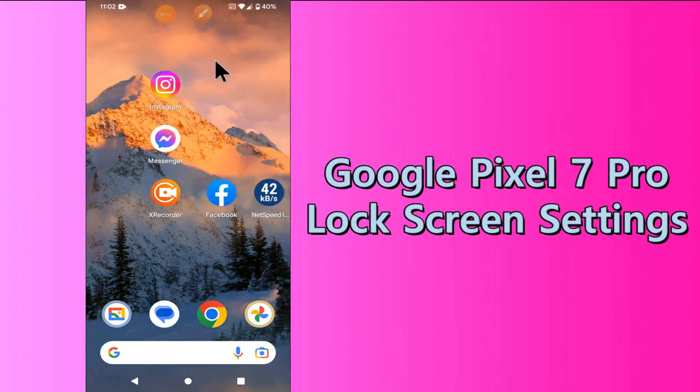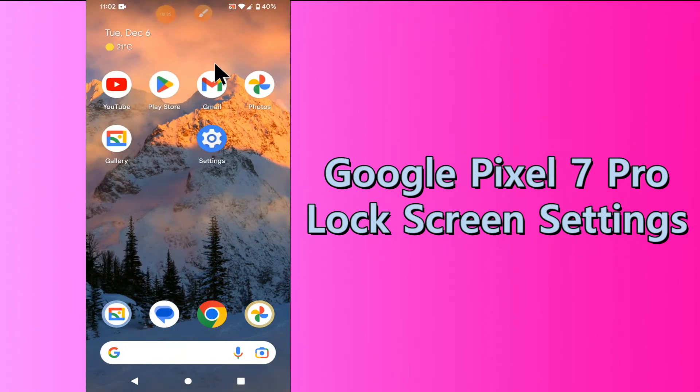Now watch this video and you will learn all about the lock screen settings of your device Google Pixel 7 Pro.